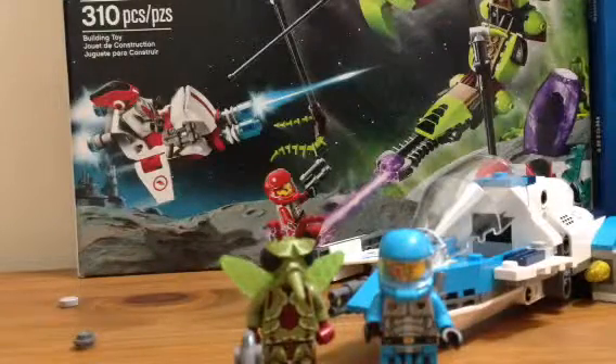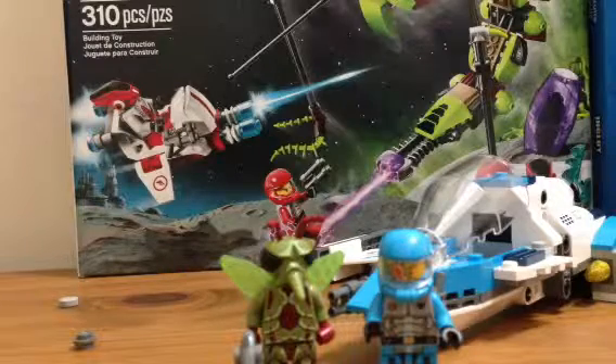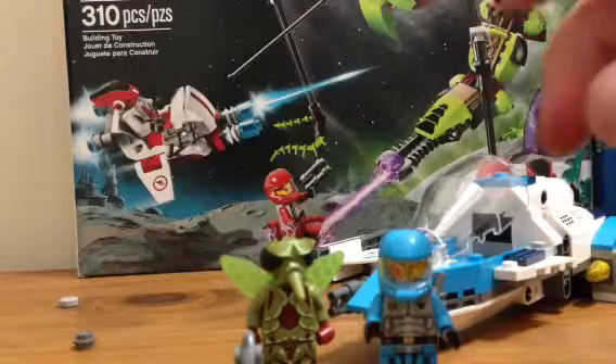Hey guys, it's gonna be a review of the Lego Galaxy Squad set Swarm Interceptor, set number 70701714. 218 pieces. This is around $20.